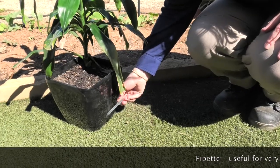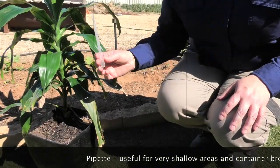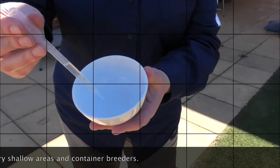Pipette. For container breeders, the use of a pipette can enable successful larvae collection by drawing water from a container or very shallow area and then dispersing the water into a white container.